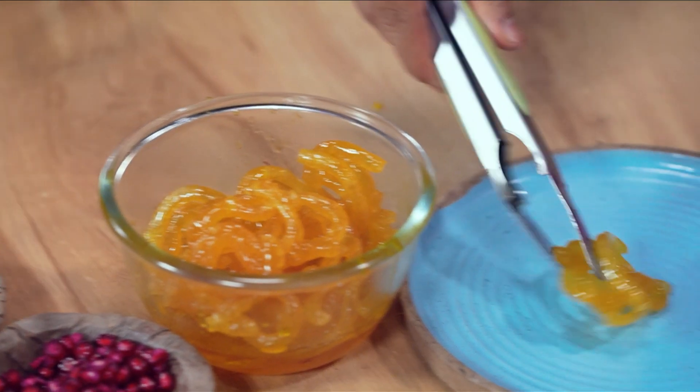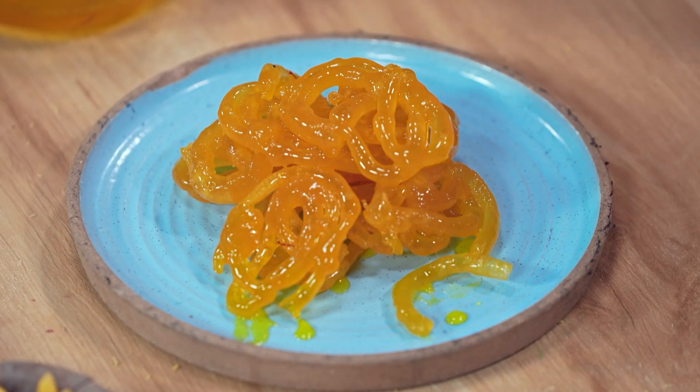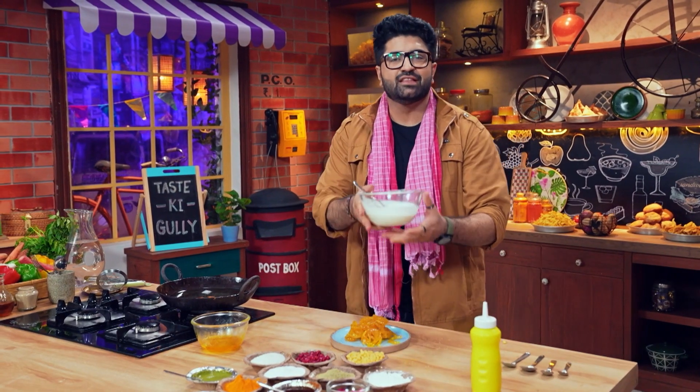We're going to do the pleating. Let's make jalebi! I'm going to add the chili-chini.